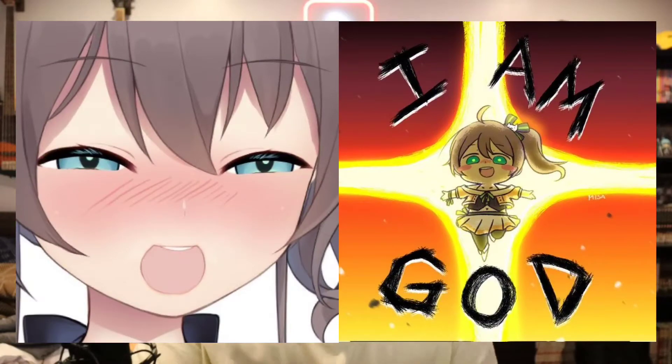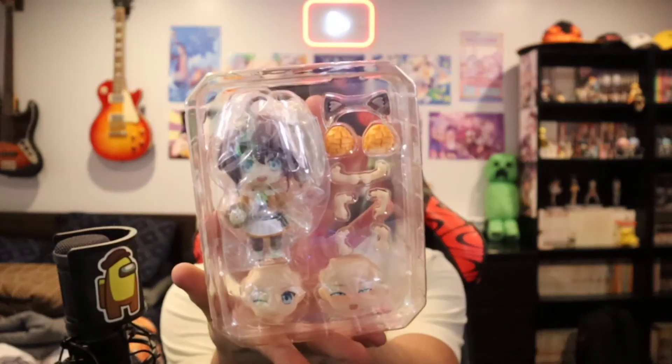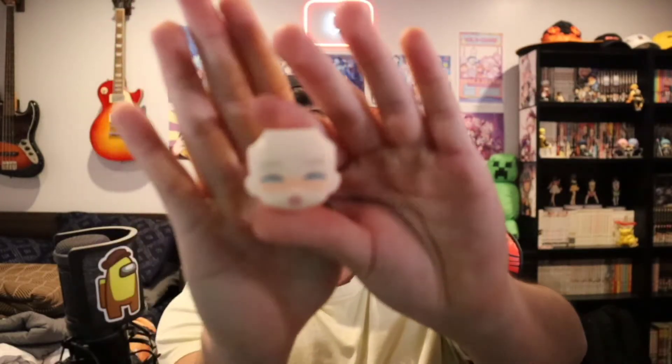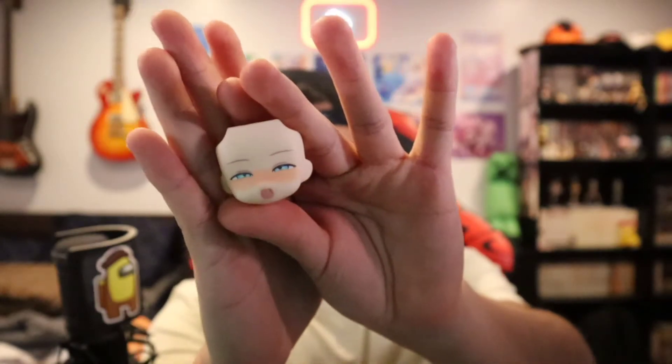Let's get right into it. We have the god herself — Matsuri — here she is. The nendoroid and all the different pieces, look at that. That's the meme right there. I'll show off the faces — we have the meme face, that's freaking hilarious.